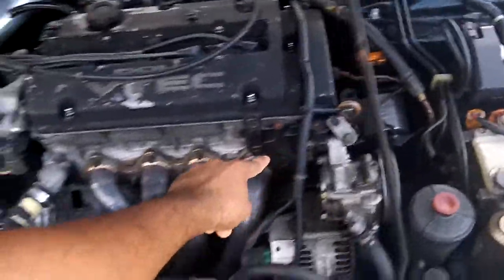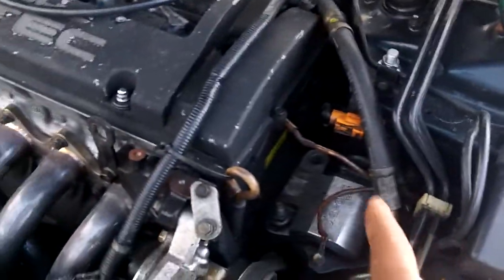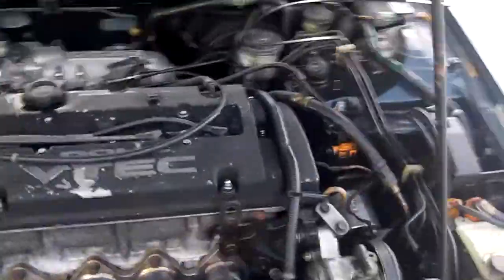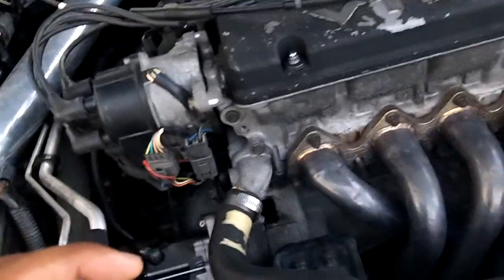Alright, recap of what was done. 97-01 Prelude power steering bracket — the mounts were loose. As you can see, that Hasport mount didn't get bolted in there properly. Broke the power steering line, so now I currently do not have power steering. Timing is off — timing is off about a whole inch.